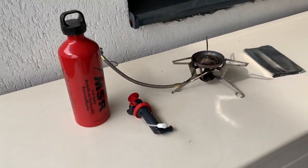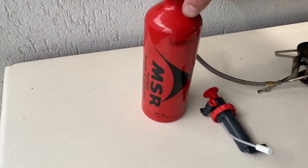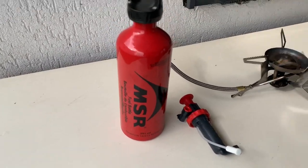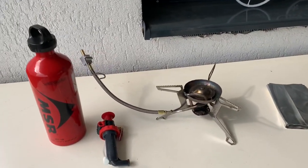It comes in the package with aluminum foil to protect from the wind. This system works with gasoline, exactly like the one you're using in the motorcycle. We've successfully used this bottle as extra gas for the motorcycle. It's very easy to set up — let me show you in a close-up.